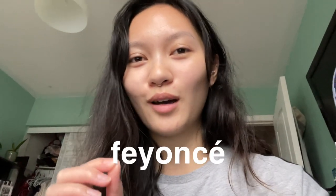Alright y'all, hear me out — I had the wildest idea: we should start spelling 'fiancé' like 'Beyoncé.'